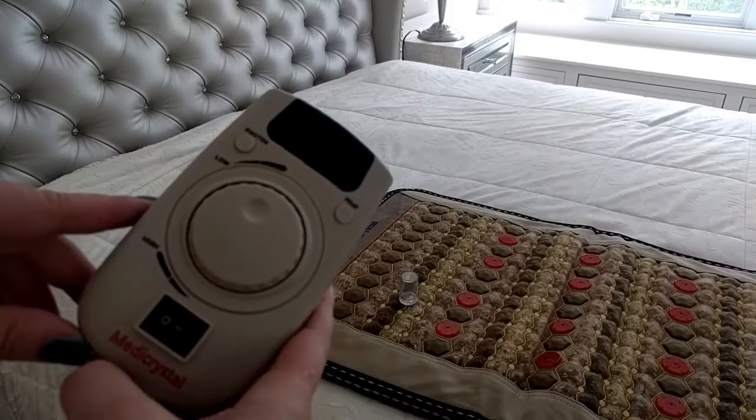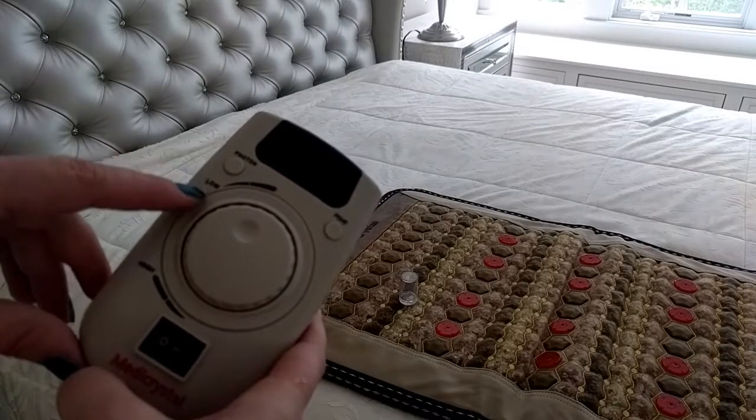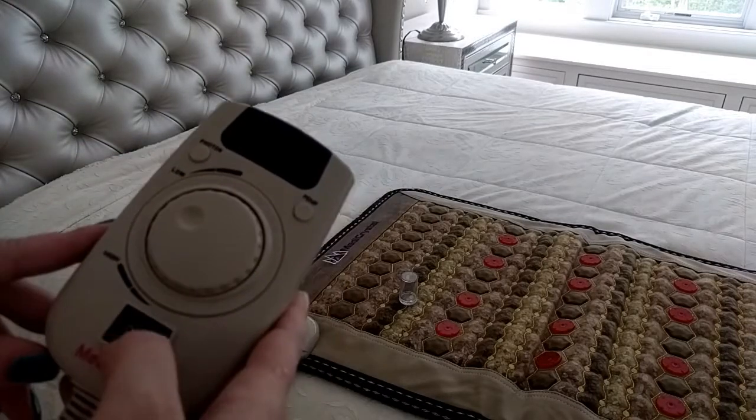Before you turn on the controller, make sure that the circle on the temperature dial points at the word low. Then turn on the controller.